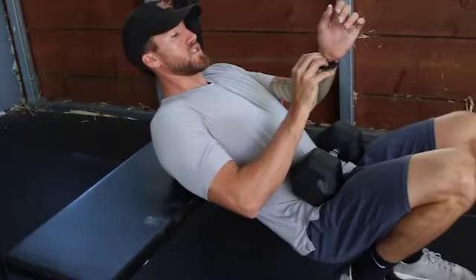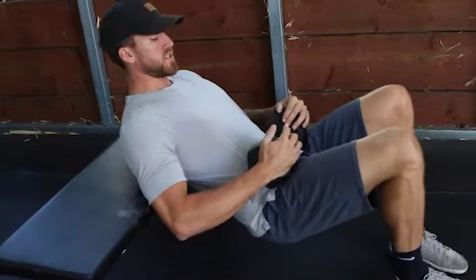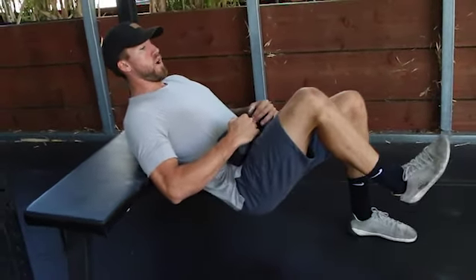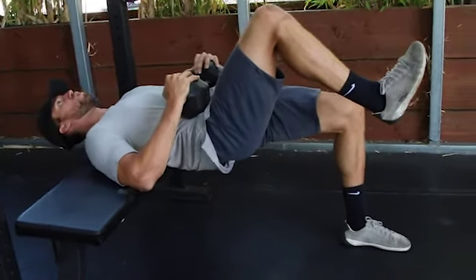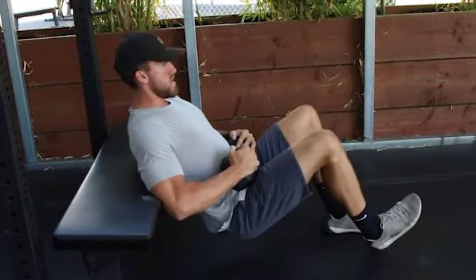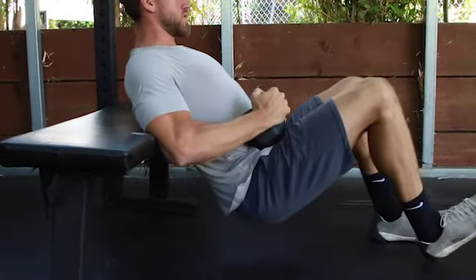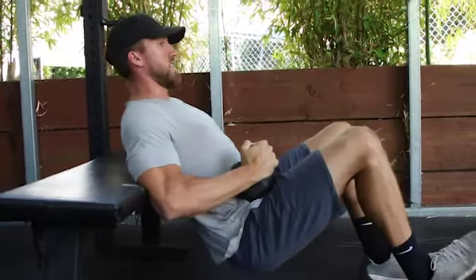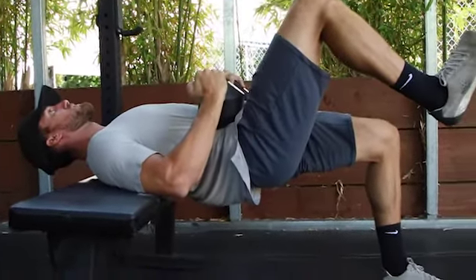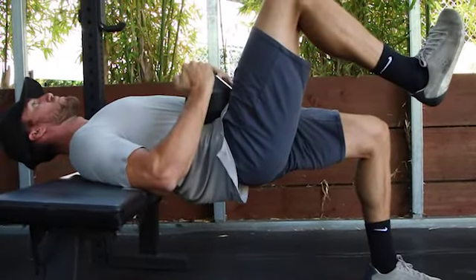For reset, we're going to start with single leg glute bridges. This is for stability and end range work for the glutes. Bring your feet relatively close to each other, lift one off, stay in flexion on that opposite hip, drive up, squeeze the glutes, hold the end range for two seconds, then come right back down. My spine is in a fixed position — the glutes and hamstrings do all the work, everything else remains nice and tight. We're going to go two sets of eight per side with the two-second pause.